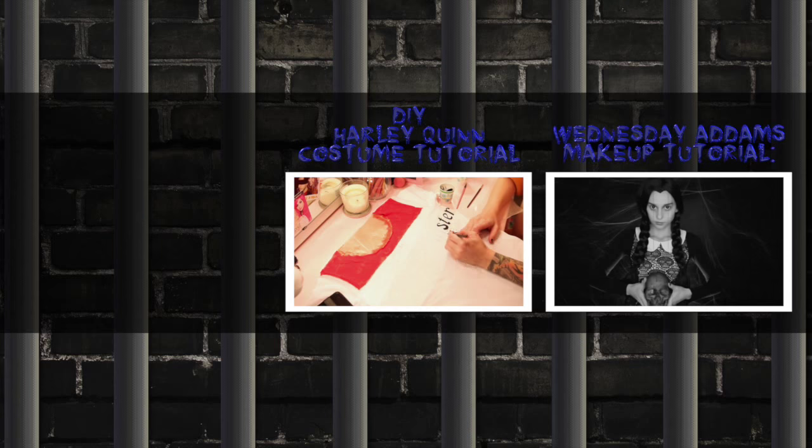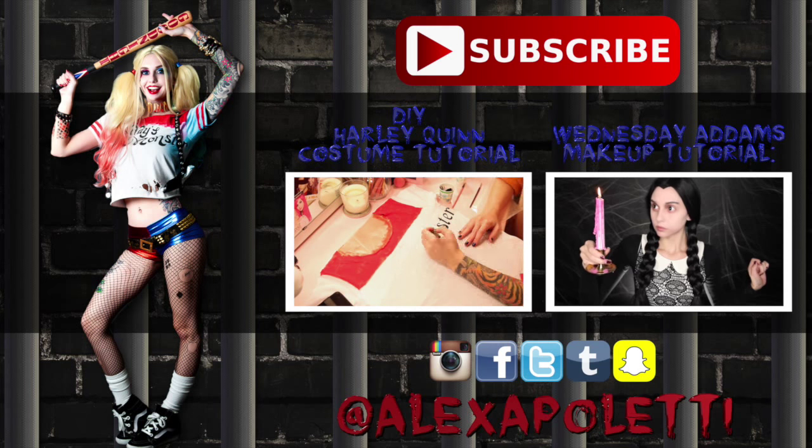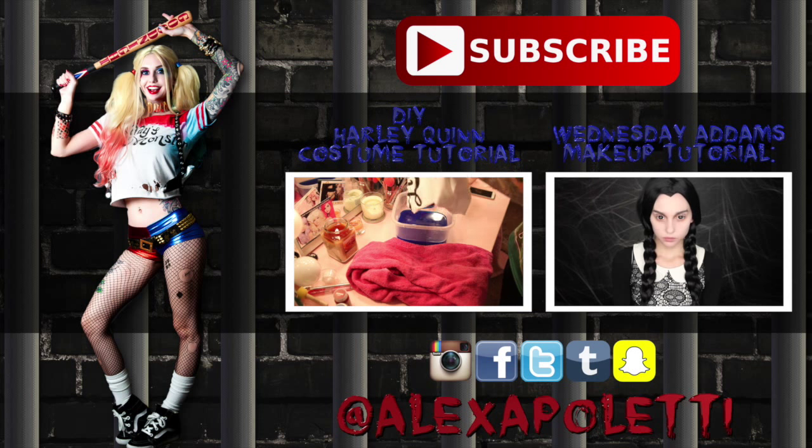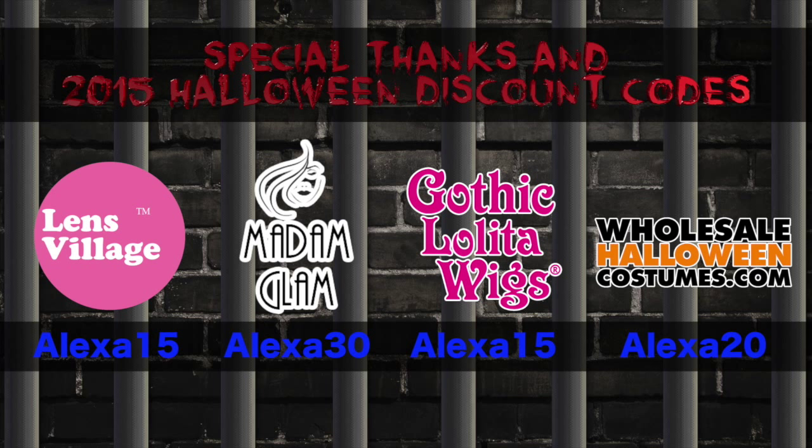And that's it. I hope you guys had as much fun watching this video as I did making it. This has definitely been one of my favorite costumes of the year — it is just so much fun. Thanks again for watching. You guys know I love you all so very much. I'll see you next time. Bye!